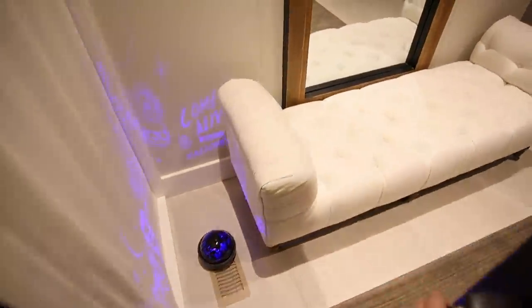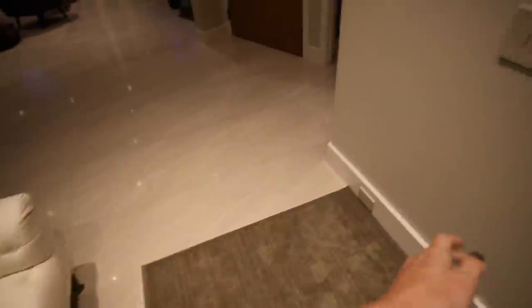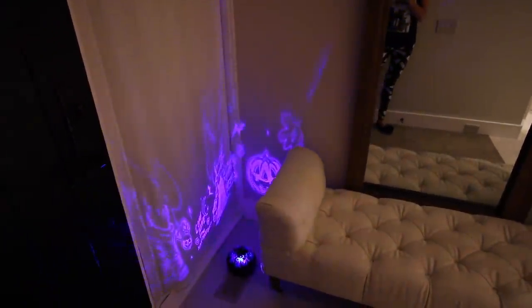Inside I have another one of those Disney lights right here. When the lights are off, I'll show you how much cooler it looks — I could actually put it up here.